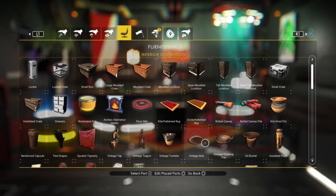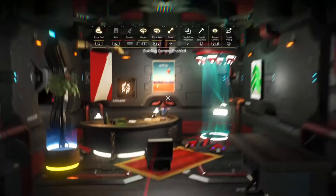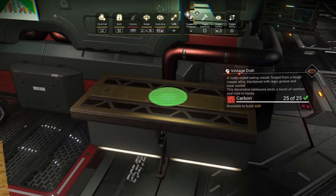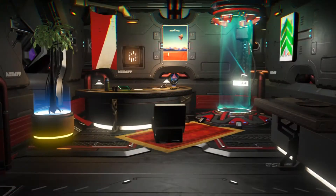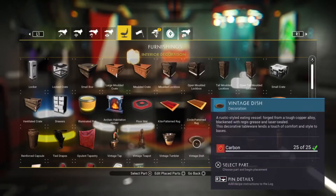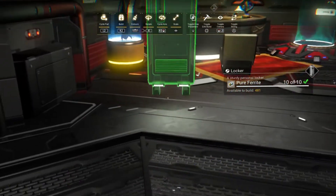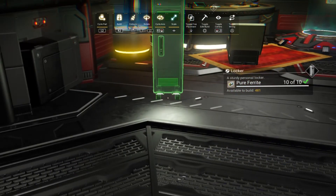First step is to place a vintage dish on the surface that we want to build our bottle. Next we take a locker, minimize it to a smaller size and then build it.